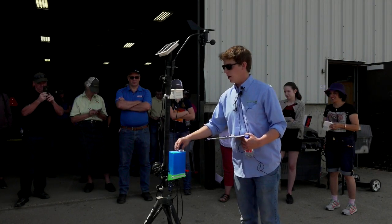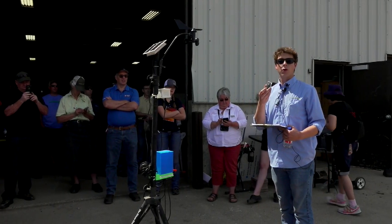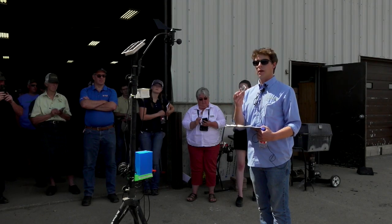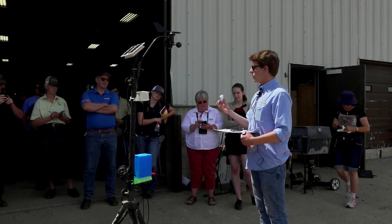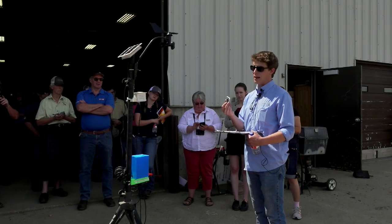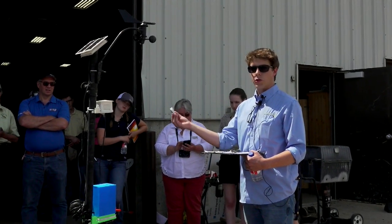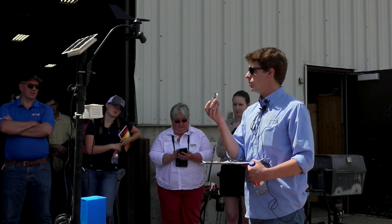The brains of the operation is this little chip right here. A lot of you have probably heard of Arduino before — it's a microcontroller, so it works essentially like a computer, but it only runs one or two certain functions that you program into it directly. It's not able to run Windows or anything like that, but it is able to collect data from sensors and transmit it out over Wi-Fi. This one is called an ESP8266.